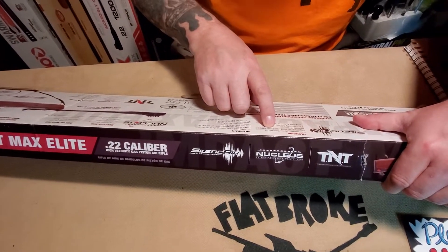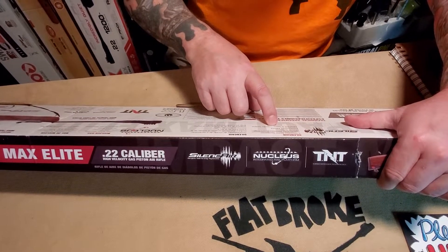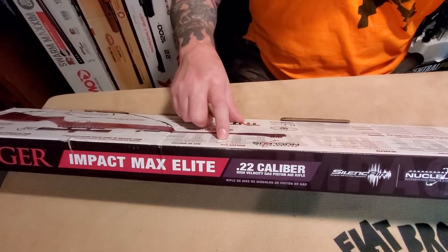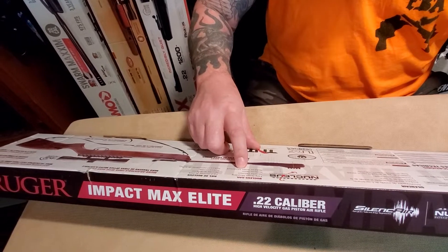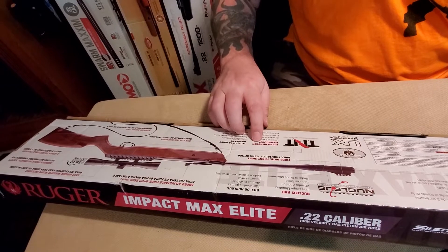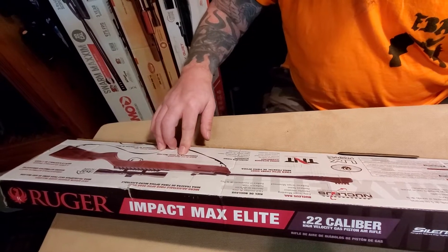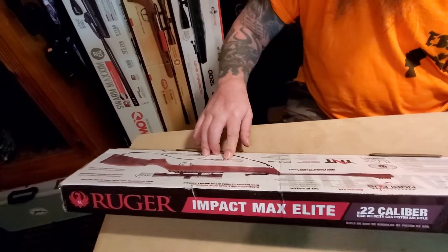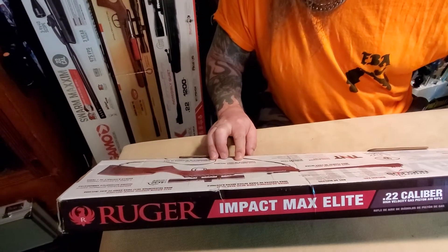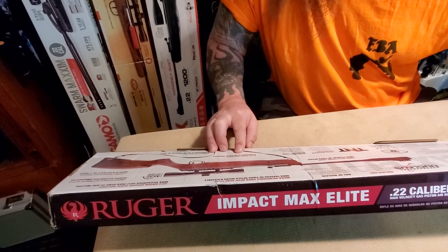Five chamber noise dampener significantly reduces downrange muzzle noise. Permanently affixed neighbor and game friendly system, easy scope mounting, absorbs vibration, reduces noise, and reduces scope movement. Turbo nitrogen technology, fiber optic front sight, rifle sling included, micro adjustable fiber optic rear sight, nucleus rail mount. Four by 32 airgun specific scope included, ambidextrous automatic safety, two stage adjustable trigger.